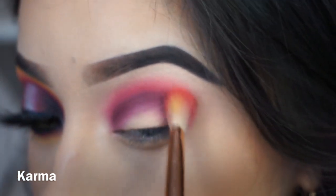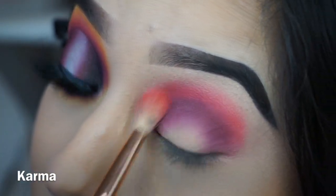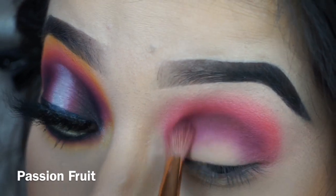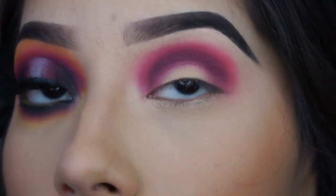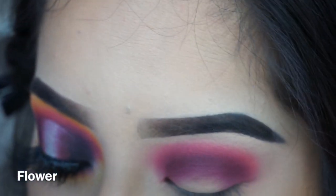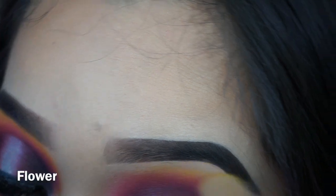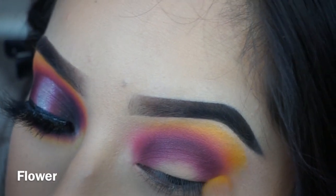Just blend that color halfway into the purple and halfway out. I always have to go back in with the previous shade to retouch and blend it in some more — and as you can see it gave me a nice, even blend. Boom, boom, pow. Now I'm gonna go in with the yellow color, slowly but surely, taking it little by little.